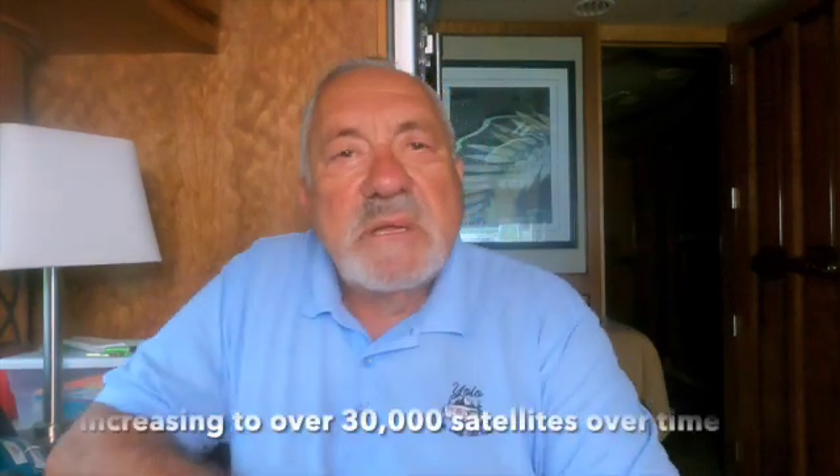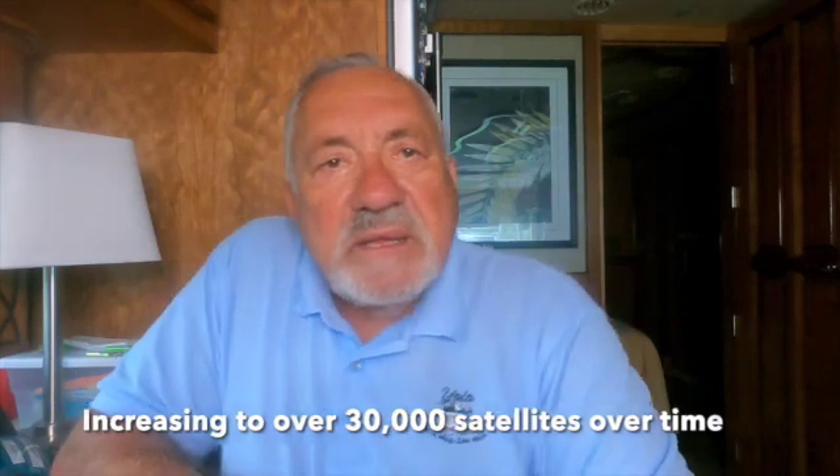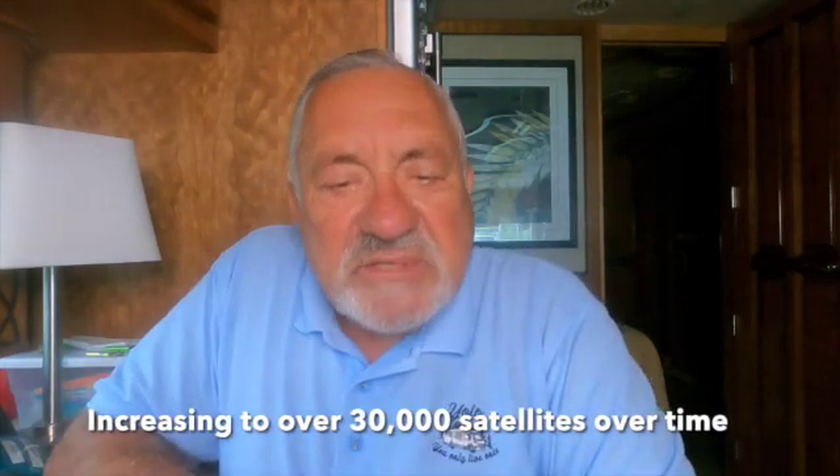I think it's still a heck of a deal. In addition, the monthly service charge, which was $99, is being raised to $110 — $11 more. Again, I think it's well worth the money. The sole purpose of the adjustments is to keep pace with rising inflation, and they're launching new satellites all the time — every rocket launch carries something like 90 satellites.